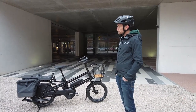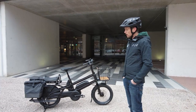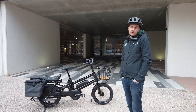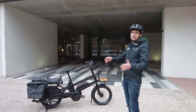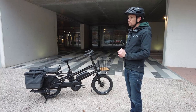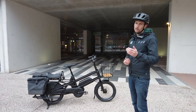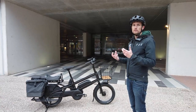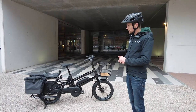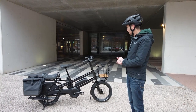The bike features QL3 attachments and MIK accessories fully integrated. The idea was not just to deliver a bicycle but a complete solution including bike and accessories, designed to appeal to a large range of users — from families to workers like plumbers — which drove development of a smart accessory and rack ecosystem.